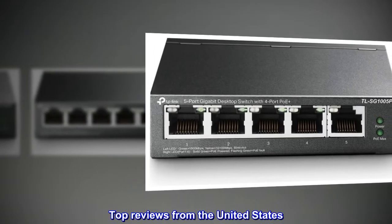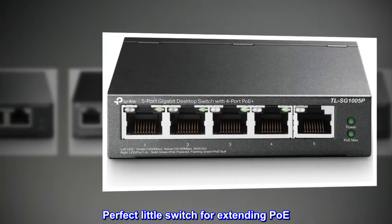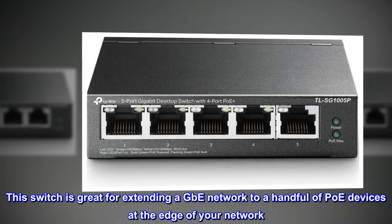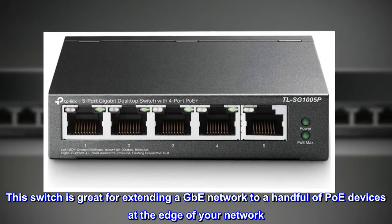Top reviews from the United States. Perfect little switch for extending PoE. This switch is great for extending a GbE network to a handful of PoE devices at the edge of your network.